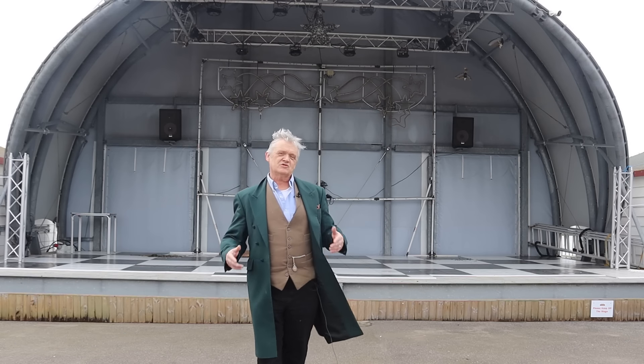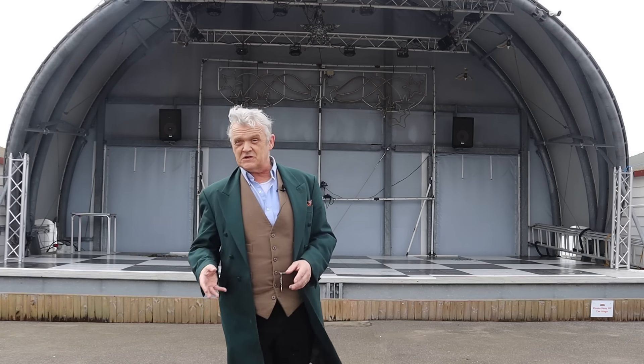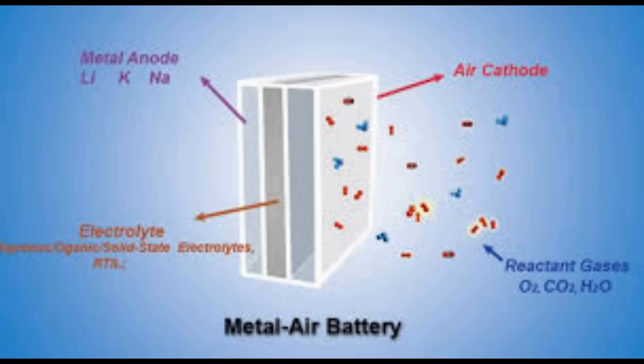We spend so much effort trying to stop metals from rusting it might be odd to consider rusting as an ability, but that ability to rust is the basis of all metal-air batteries. There's a lot of energy in rusting metal, and one way to control it is to control the size of the particle. A battery, of course, is two chemicals that react to give out energy.